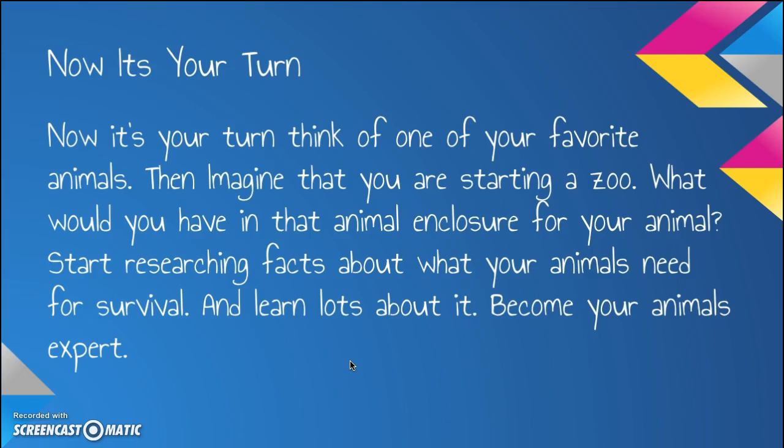Now it's your turn. Think of one of your favorite animals. Then imagine that you are starting a zoo. What would you have in that animal enclosure for your animal? Start researching facts about what your animal needs for survival, and learn lots about it. Become your animal's expert.